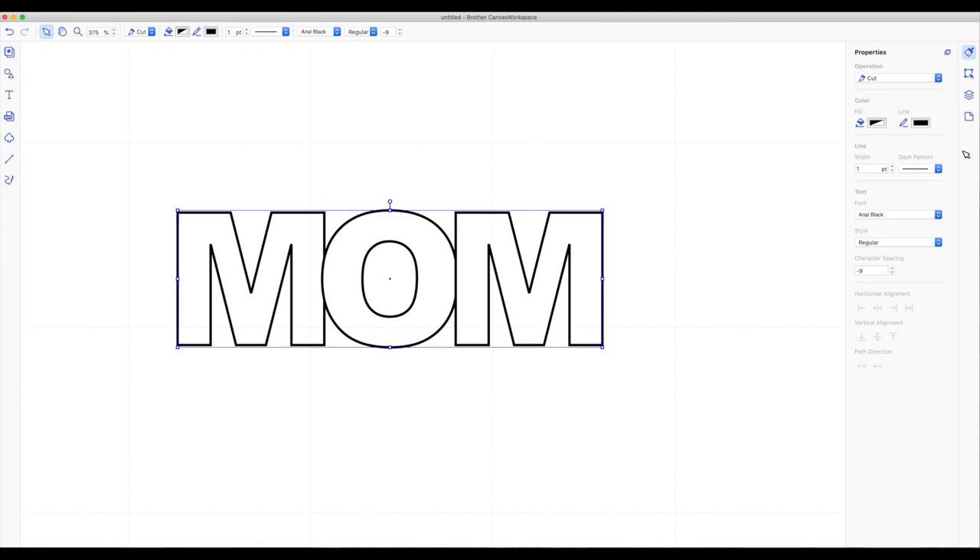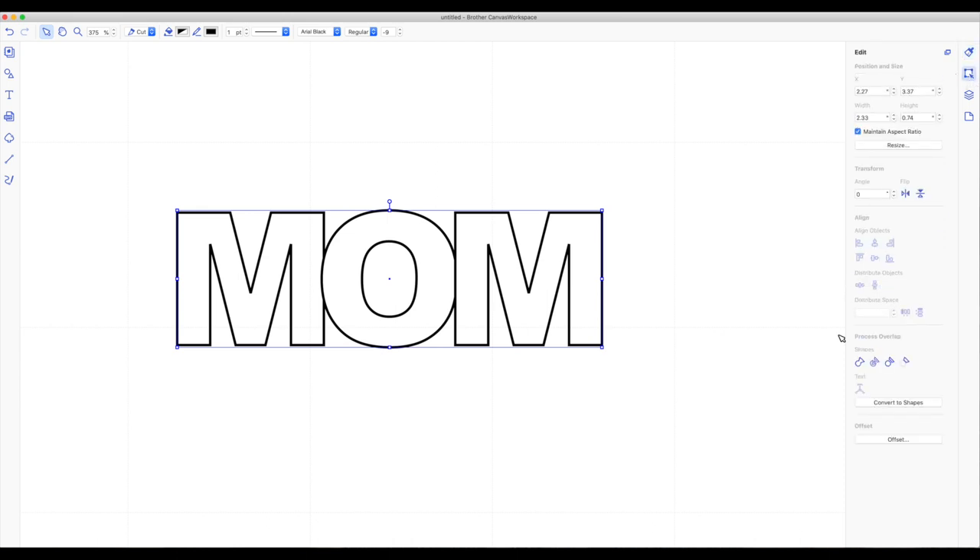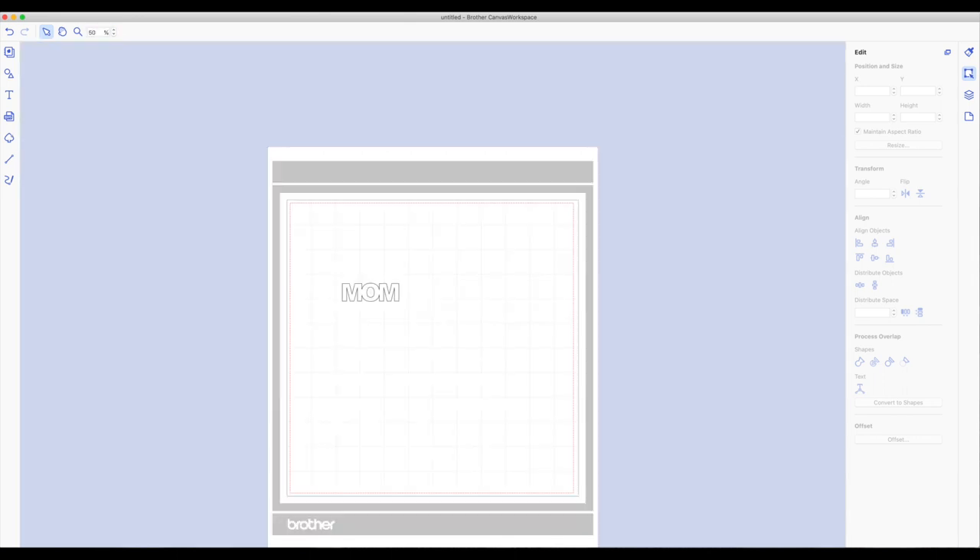Now to weld it you want to go back to the right hand side toolbar and click on the next box which is a little square — that's your edit panel. At the very bottom you will see the shapes. The nice thing about Canvas Workspace is if you hover your mouse over an image it pops up what it is. You can see the very first box is weld — click on that and that's going to weld our word together. See how that's all cut out. Now I'm going to unzoom — go back up top where it says my percentage, double click and type in 50 to bring us back to the 50% map.